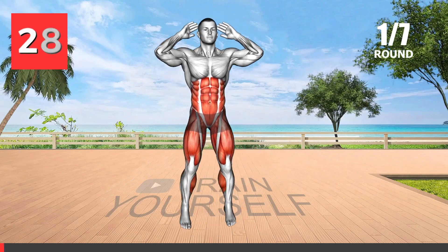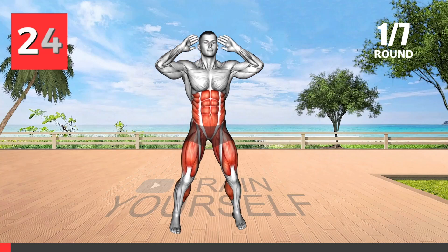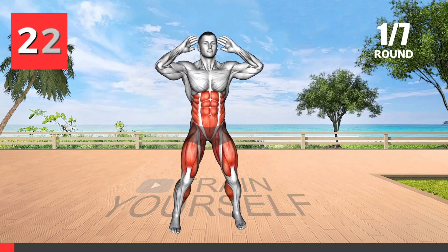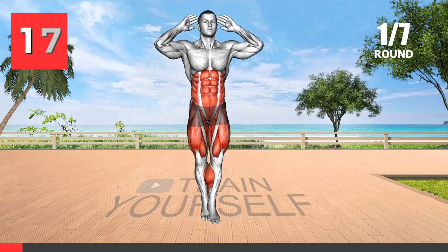This exercise is a great way to engage your oblique muscles as well as work on your cardiovascular system. Bringing the elbow to the knee in a criss-cross pattern engages the oblique muscles, which helps tone and define the waistline.